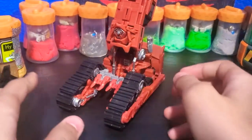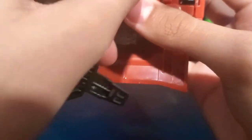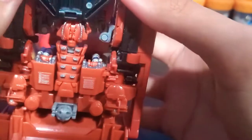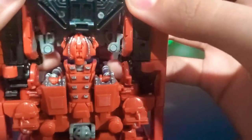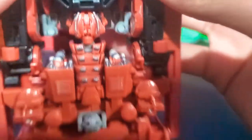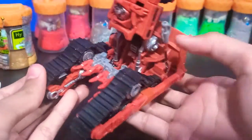And there you have Rampage in his combiner leg mode. If you want, you can put in the stand — there are these little tabs that will peg into place. It's a bit difficult to peg them in. I actually would rather keep the stand off because it kind of looks bad like that — so there's Rampage in his Devastator combiner mode.